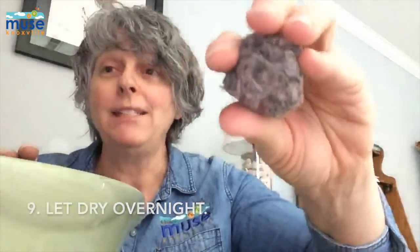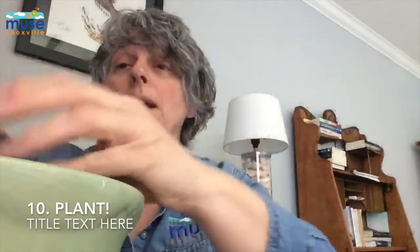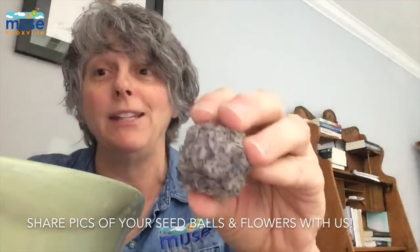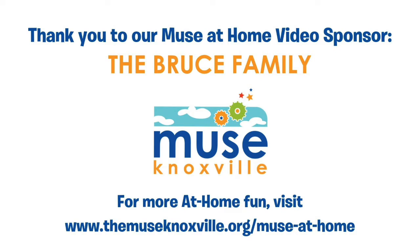You need to let this dry overnight. Then you can plant it in your yard, or in a pot that you might have on your porch or patio, and watch the flowers grow. We would love to see pictures of your flowers as they grow — please send them to us at The Muse. Have fun, and I look forward to seeing pictures of your flowers!